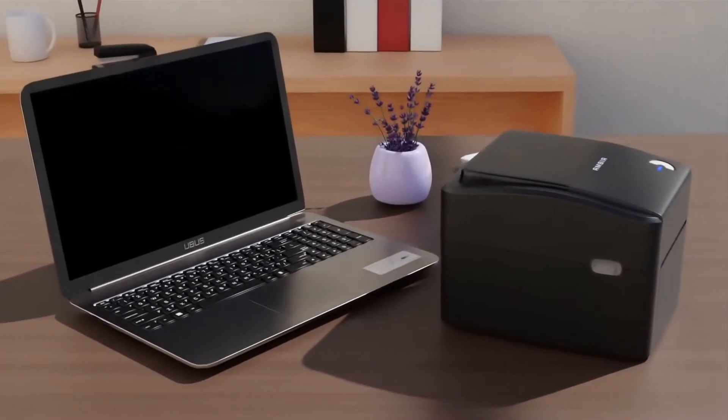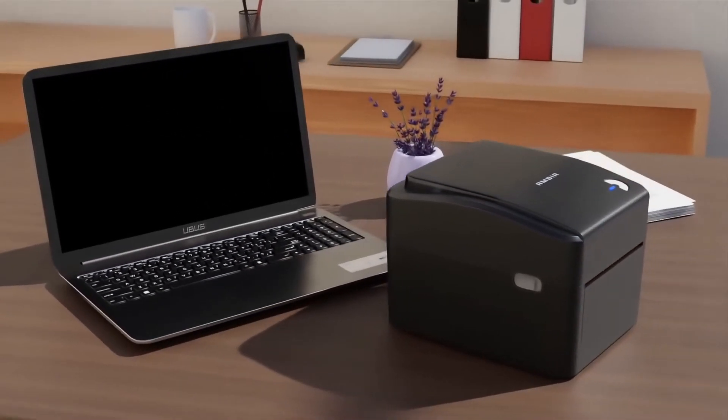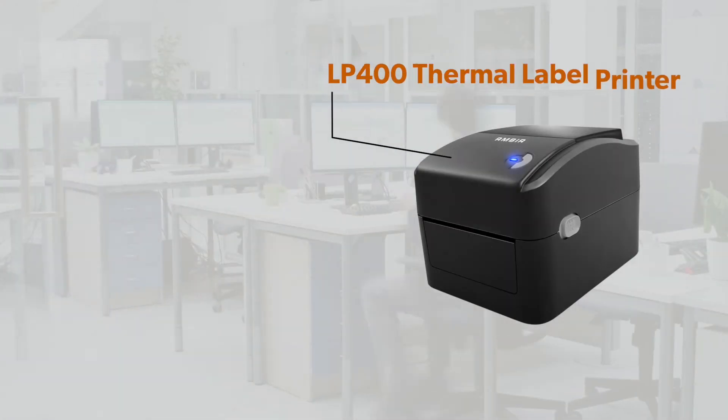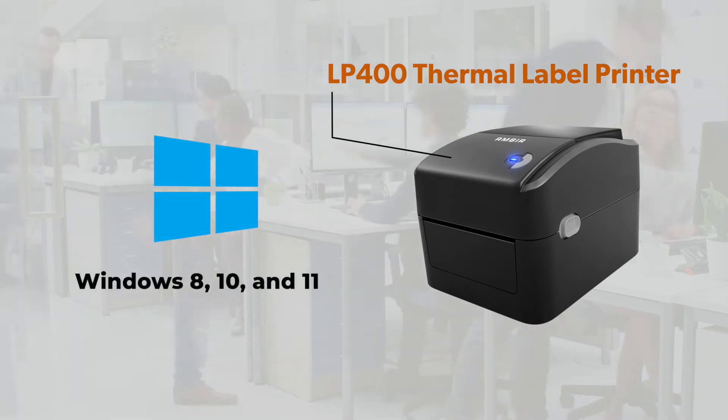Setup is easy and requires only a USB connection and a standard NEMA 5-15 outlet for power. The LP400 AD works with PCs and laptops running Windows 8,